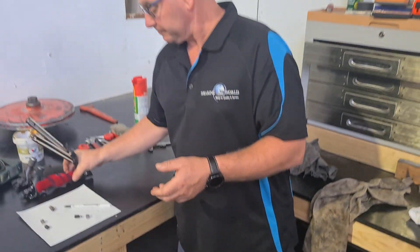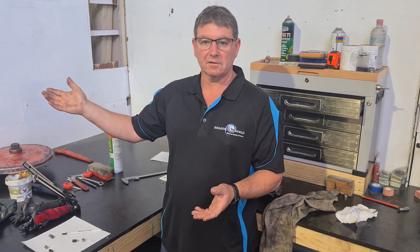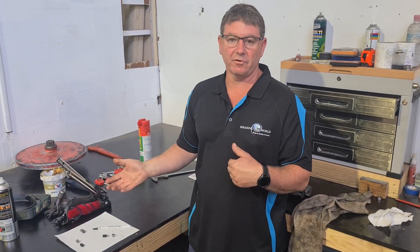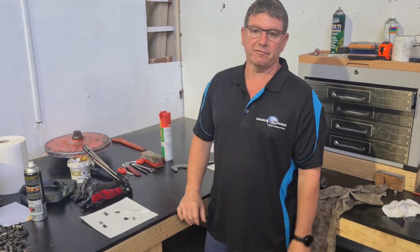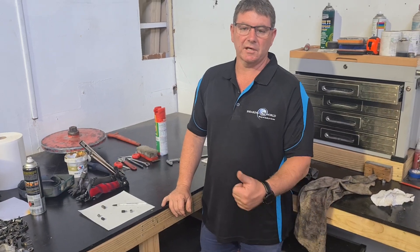So I hope that's helped. Same as every other episode — you can buy your gear here, your parts, and you can do it yourself or we can do it for you. I can do your handpiece up for you. If there's any other info you require feel free to message, and we'll see you at the next tip.